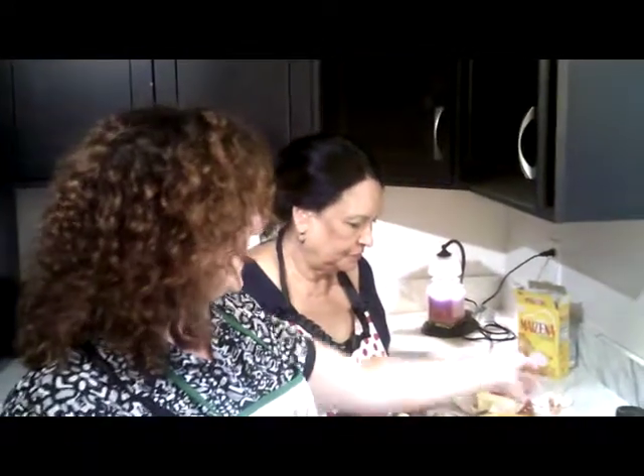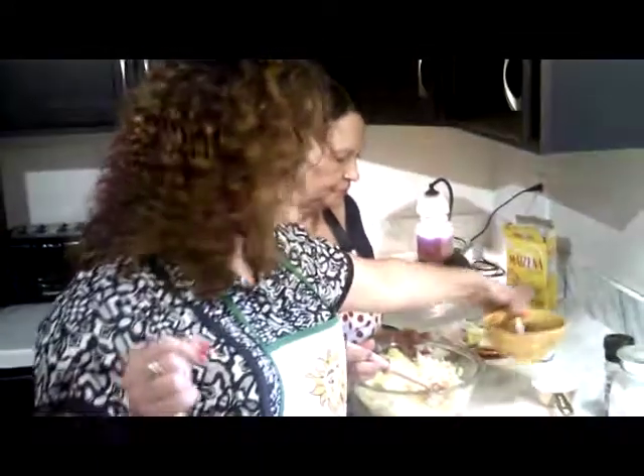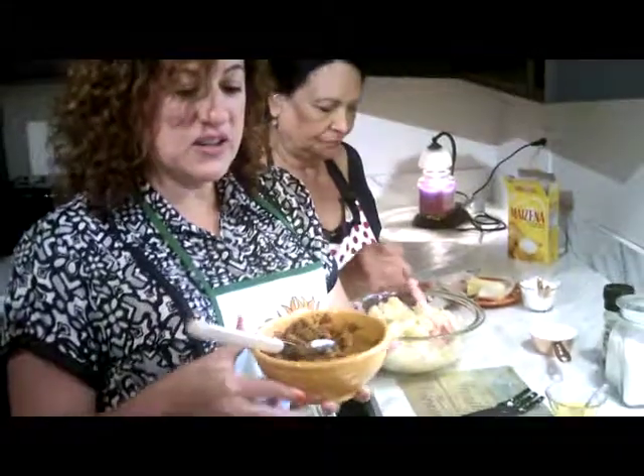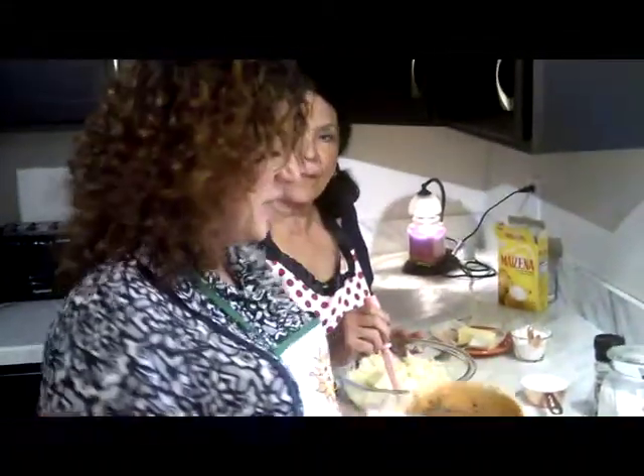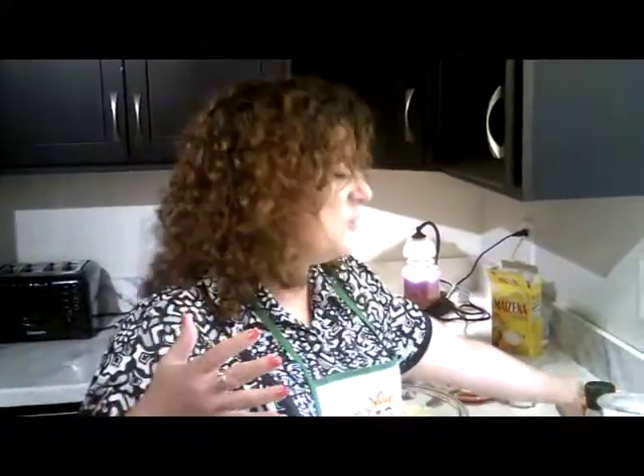Everybody say hola! We are making rellenos de papas — rellenos de papas are stuffed potatoes. This time we're stuffing them with picadillo. If you don't know how to make picadillo, it is hamburger meat. I do have another video that teaches you how to make picadillo. Picadillo is in a lot of our dishes — you can eat it with white rice, you can eat it with just so many things.